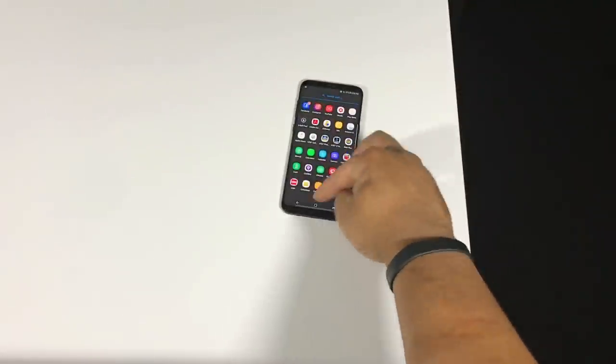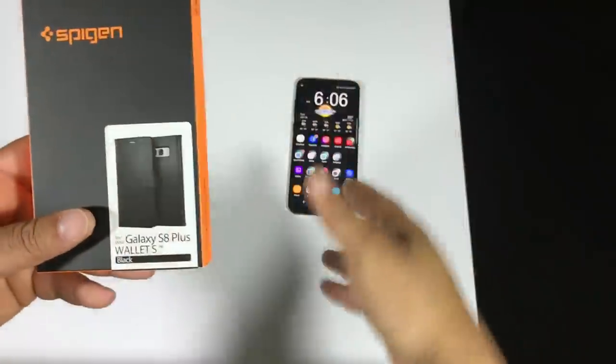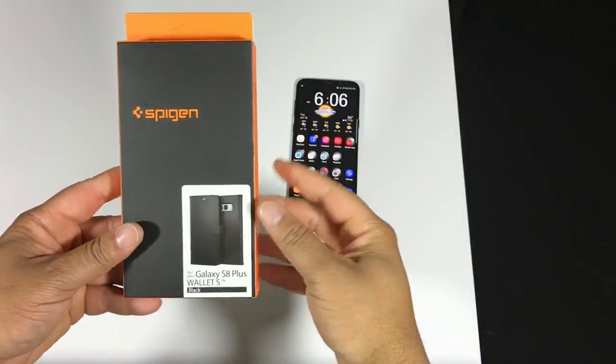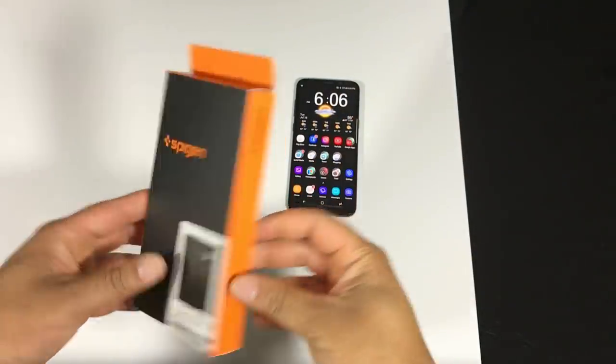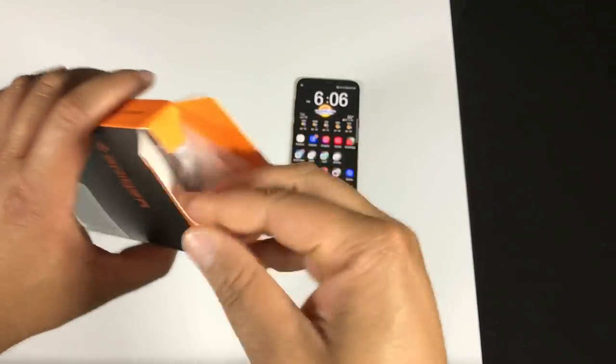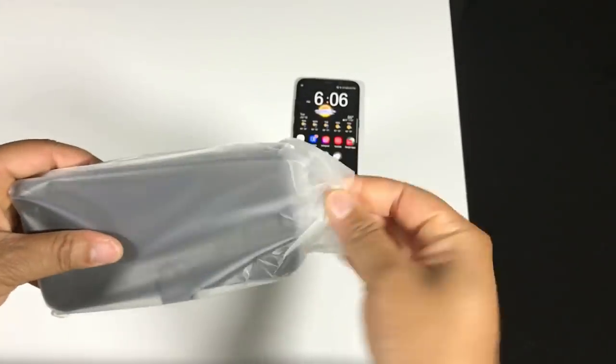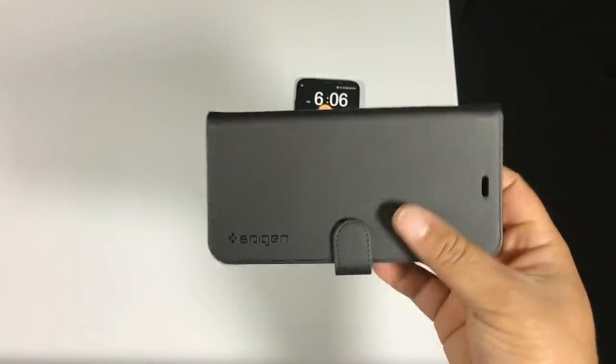I haven't been saying the prices for all of these, but you guys can look in the description and pull up the Amazon link where I'll have the prices listed. The last case we have is the Spigen Wallet S for the Samsung Galaxy S8 Plus — I've never run a Spigen wallet case before so this should be pretty cool. I didn't even know they made a wallet case for these phones.